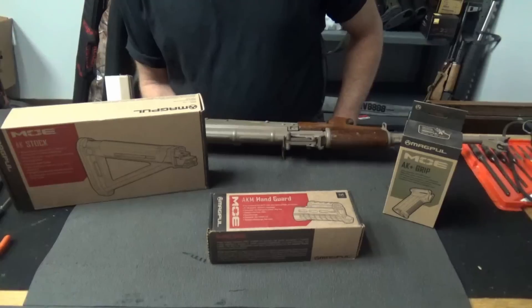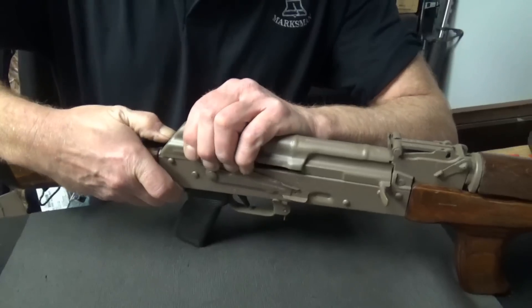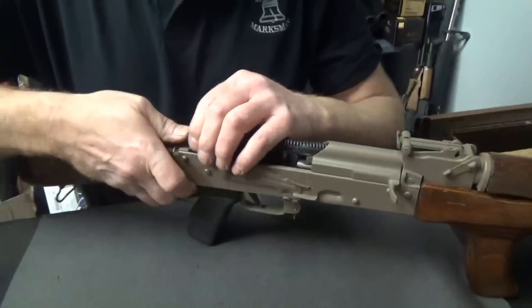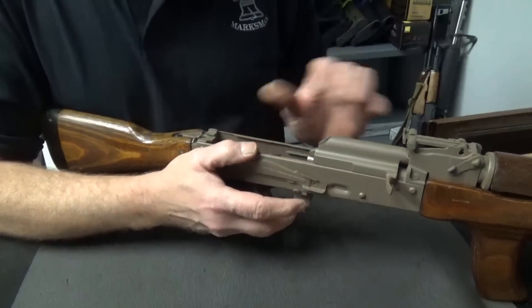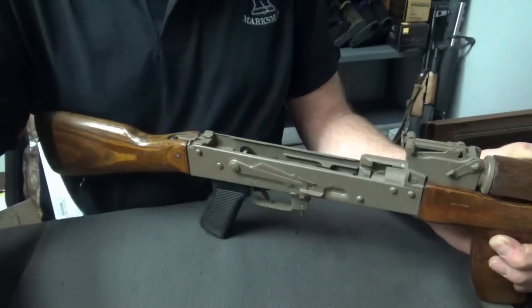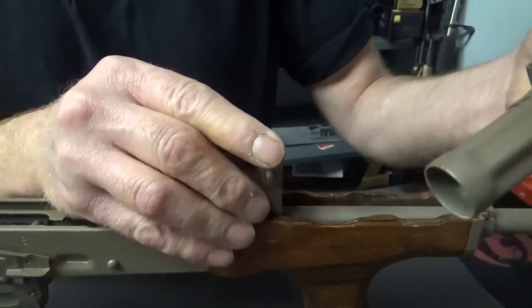Let's start with putting on the front hand guard. Take it away, Scott. Start with the basic field strip — we're going to rock off our cover, take out our spring, take out our carrier, and that leads us to our fore grip. Upper fore grip pops right off.